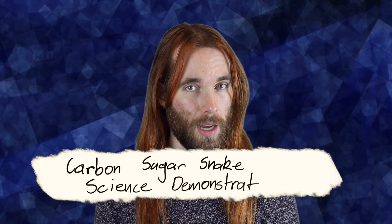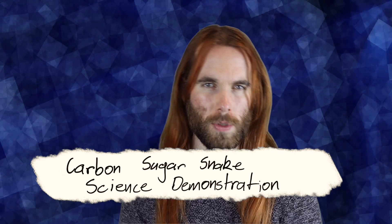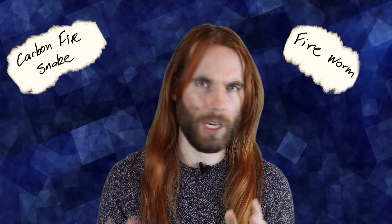Bit of a different video today. We're doing the carbon sugar snake science demonstration. You might also see this as the carbon fire snake, fire worm, or any other variation of those things. It's a pretty straightforward demonstration you can do with a few basic materials, open space, and a responsible adult. We are dealing with fire, and I will not be responsible for you burning yourself or anything else. Whenever we do anything with fire, we need to take appropriate precautions.